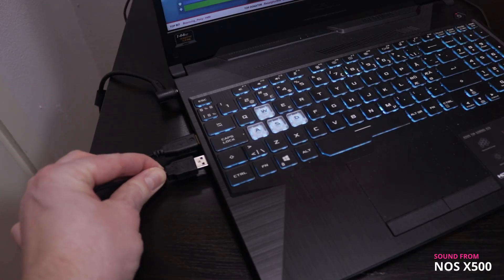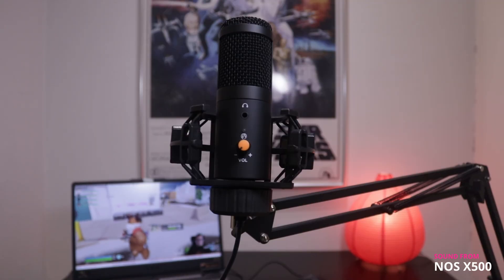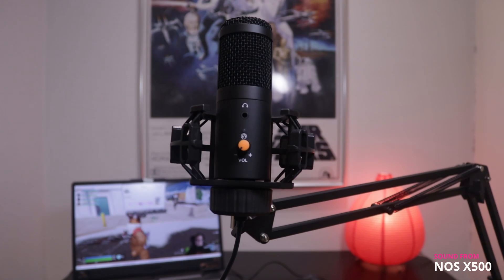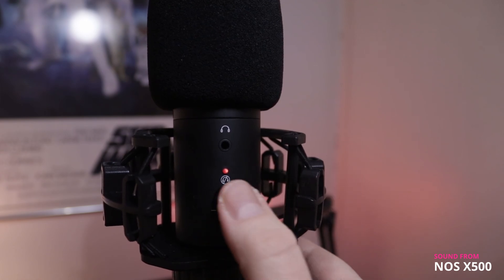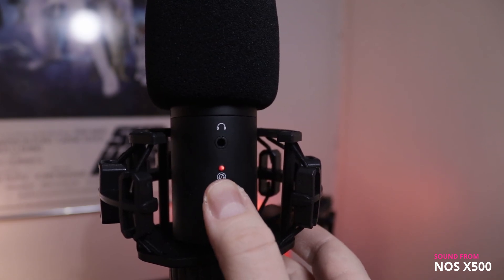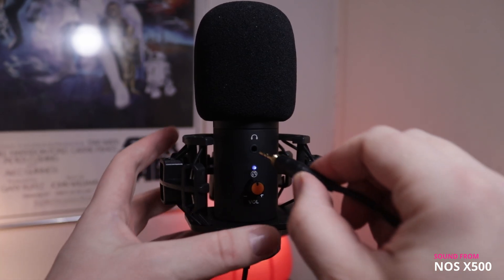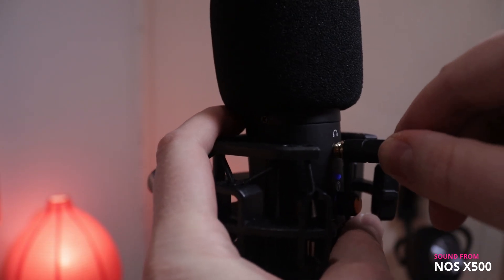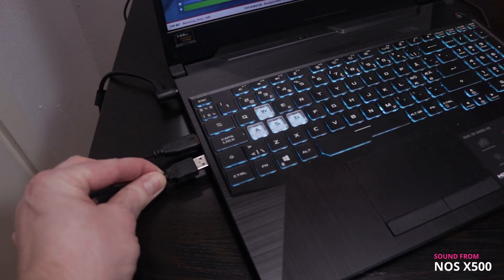Then we insert the USB cable and Windows should recognize this immediately — and here we go. This is the way to set the microphone up. The microphone comes with zero latency monitoring which is turned on automatically when the mic is plugged in. You can disable zero latency monitoring by pressing the volume knob to mute. When I tried to connect a TRRS gaming headset, the microphone's internal jack made a horrible sound of digital distorted noise and I thought I had shorted the microphone.